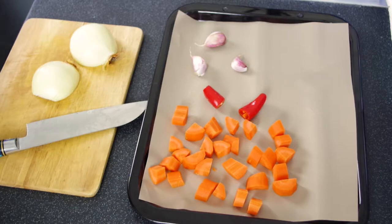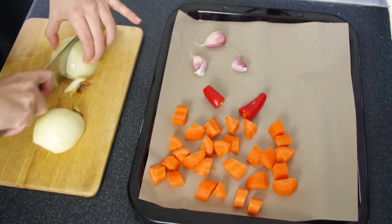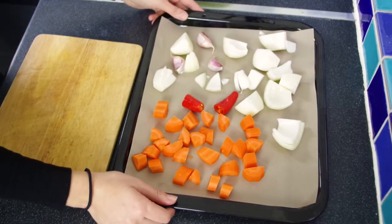The base of this sauce is actually made from roasted veg. So we're going to roast some onion, garlic, chilli and carrots. They can be pretty chunky pieces — we're just going to char them a little bit and make sure they blend well. Our oven's preheated to 200 degrees fan, so we're just going to pop these in for about 20 minutes.